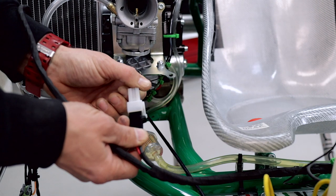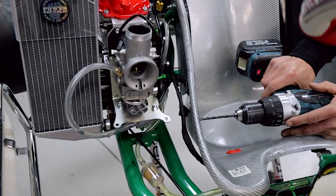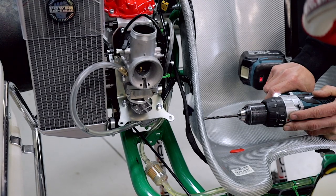Connect the starter motor to the harness. Next up we're going to run the harness down along the seat so we can plug in all the connectors. Just so you've got somewhere to attach the harness nice and neat out of the way, drill two holes in the seat with a five millimeter drill bit.